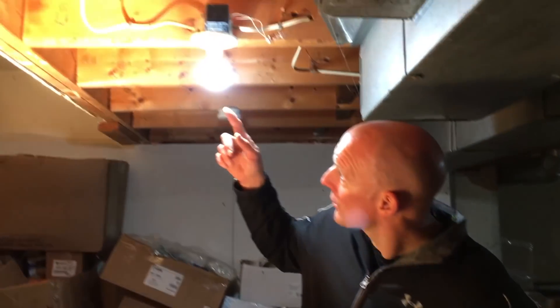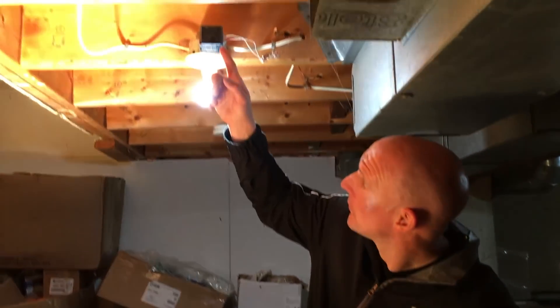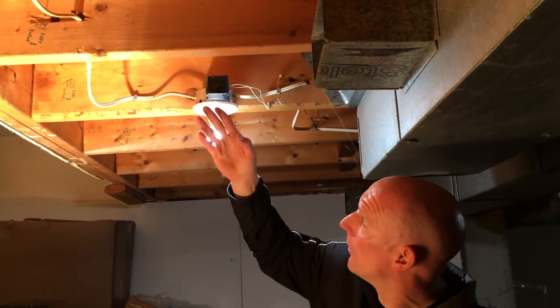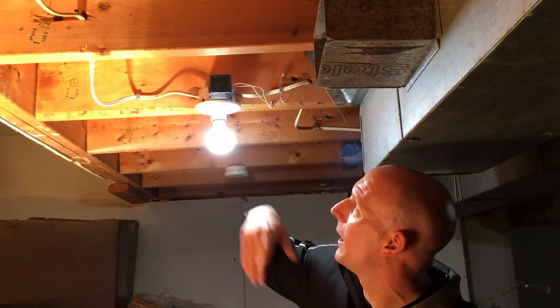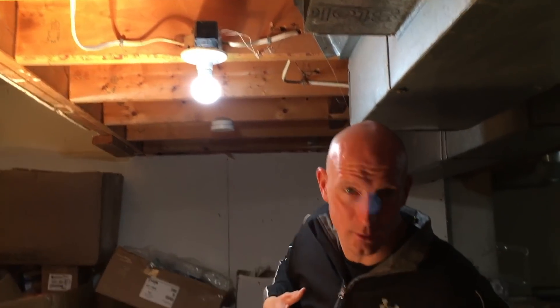Okay guys, so we're just in the basement where my doorbell transformer is located. If this applies to you where you have to change your transformer, just take note that the transformer is usually located in a few different spots — either in a basement off of a fixture or onto some sort of a joist, or it'll be behind the actual doorbell itself, close to the doorbell, or near a furnace. This is a very old transformer and it's only running hardly any volts — it wouldn't even power the doorbell. It's about 12 volts, so it's not good enough. I have to change it out.